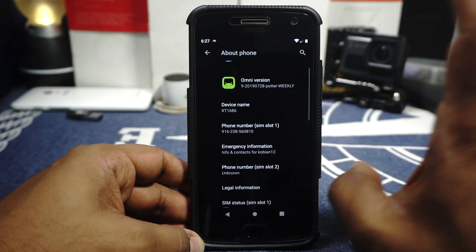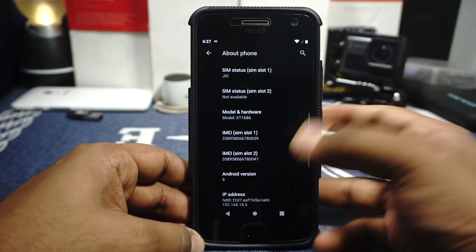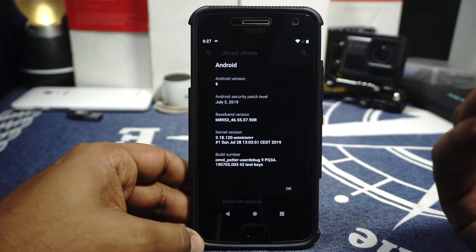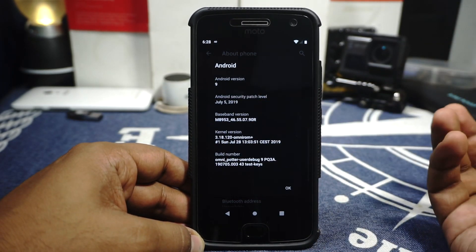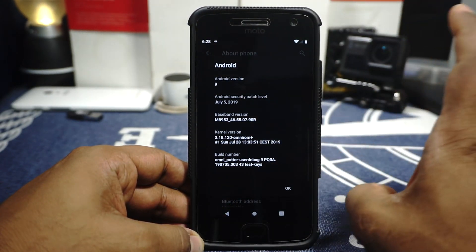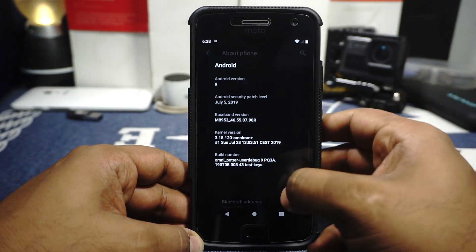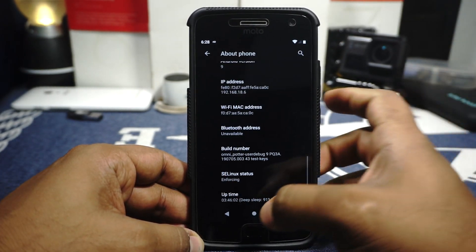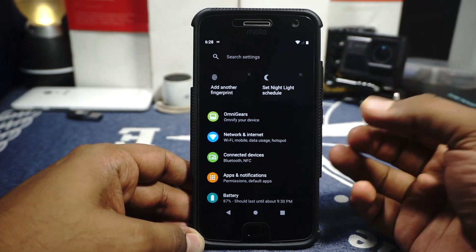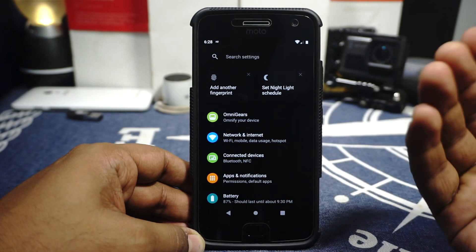Just unlocking the bootloader and getting a stock version on it is the most challenging part. This is Android 9.0 with live security patches — there will be a new update in about two days. I've been updating it for about a month now, and there are delta updates which work wonderfully well. SELinux is enforcing, which is interesting. OmniROM is one of the prime ROMs available for any device and it just works really well.